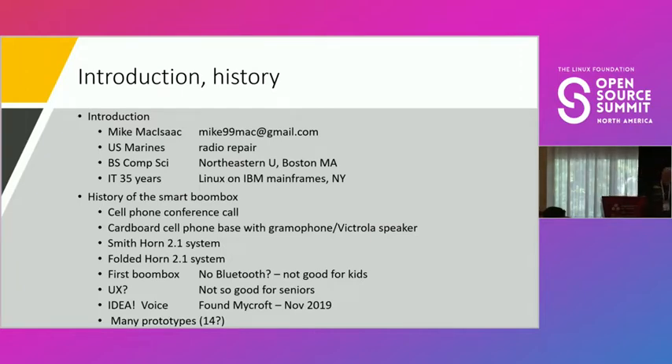The history of the smart boom box probably started when my son was about ten or eleven. I was on a conference call, all I had was a cell phone, and the sound wasn't too good. My son said, 'Dad, if you put your cell phone in a bowl it sounds better,' and sure enough it did. I realized that bowl was effectively a horn. Then I got interested — I made a cardboard gramophone, tried Smith horns and folded horns, and eventually my buddy and I started working toward a boom box, which was the right form factor.